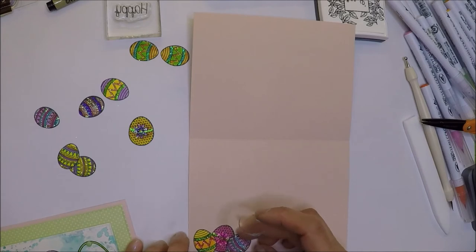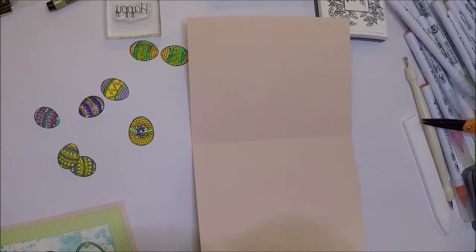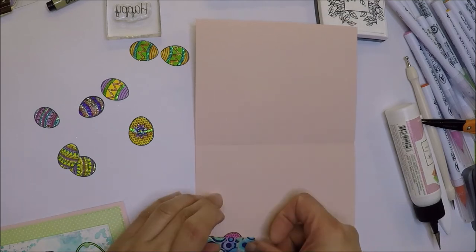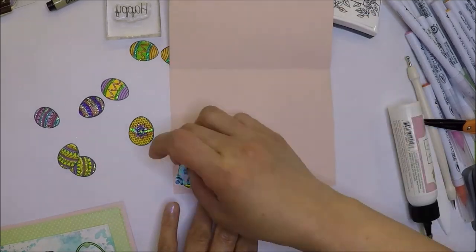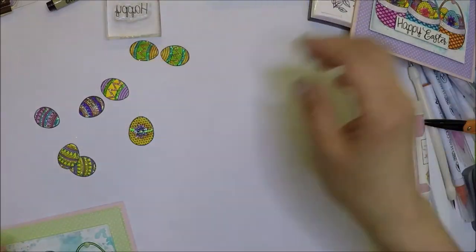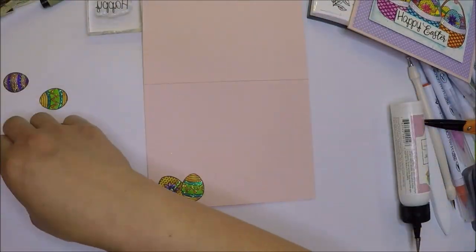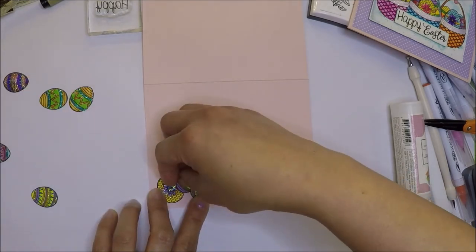For the inside of the cards, I still have some leftover Easter eggs. I will just use them inside and adhere them with liquid glue. I added three of the eggs, and I will do the same thing with the other card.